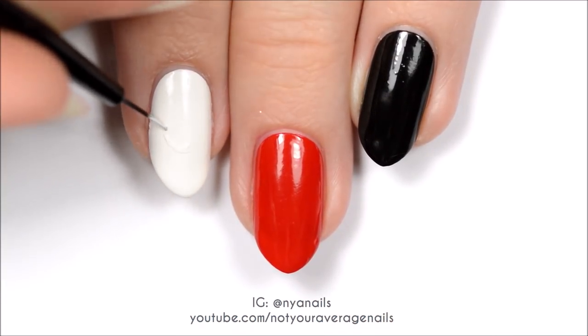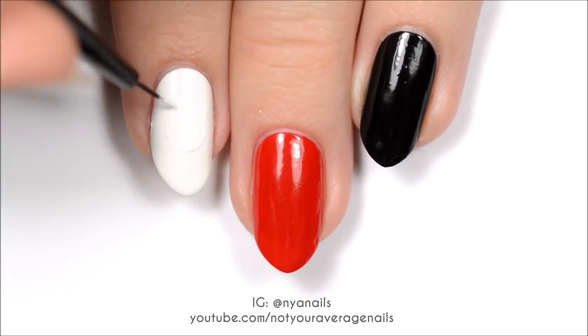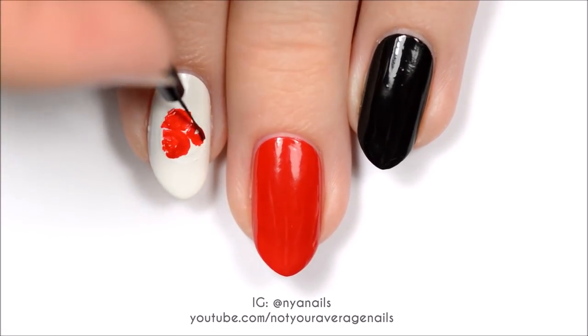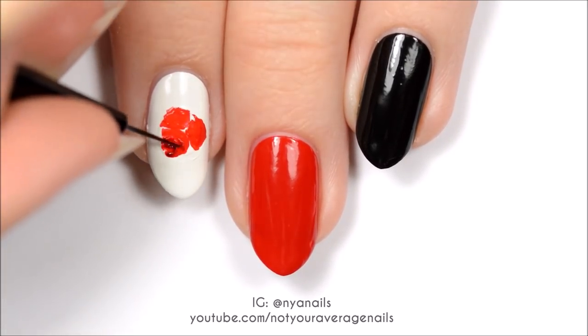Make a white circle in the center of your nail as a guide for the roses. Within the circle, make three large red, uneven ovals. Then add some splotches of dark red for shading.